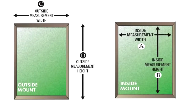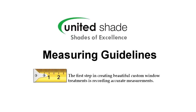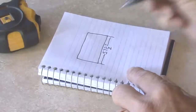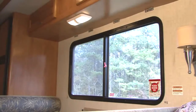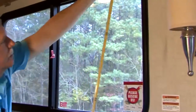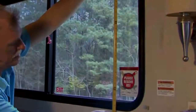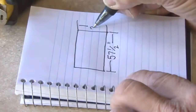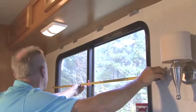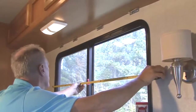Before we get started on how to measure different types of windows, I want to offer some basic measuring guidelines. Record all measurements in inches and fractions of an inch to the nearest 1/8 of an inch. Always measure the width first, then the height, measuring to the nearest 1/8 of an inch. When you measure the width, measure from left to right, and when you measure the height, measure from top to bottom. Write your measurements down clearly and completely so you don't need to rely on memory. Measure very carefully — shades are custom order items and are not returnable.